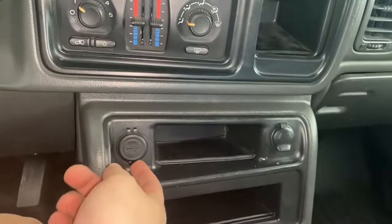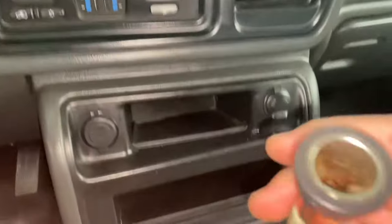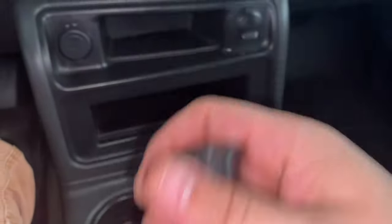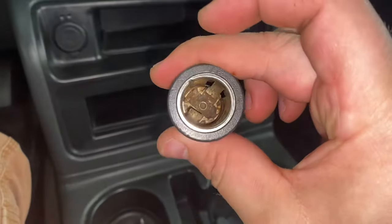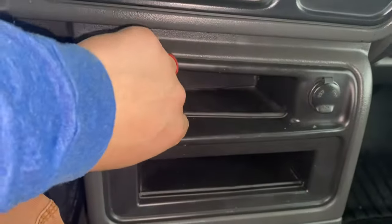One thing I liked about it was that it removes that other nasty one that doesn't have a lid. I mean look at that — just disgusting to look at. Half the time you don't even want to use it; you've got to twist it around to make sure it catches good for it to work and charge your phone. But this will be a lot better.